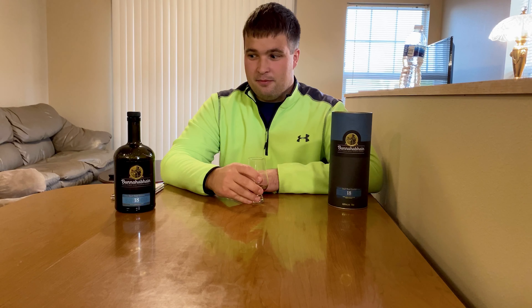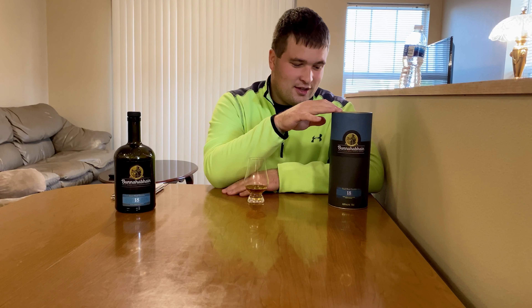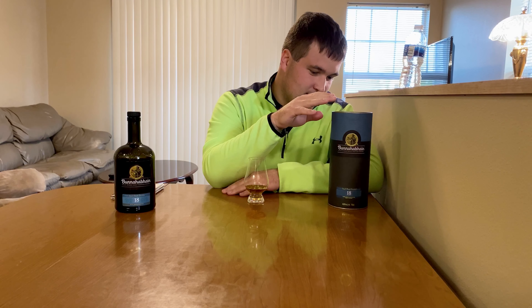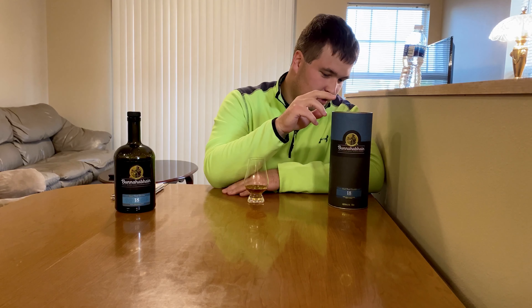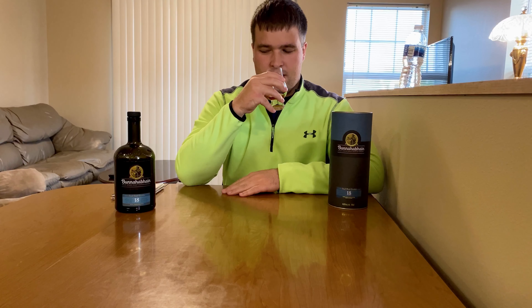For those of you watching — if you've got your Bunnahabhain 18 with you — I would say this is one of the most spot-on bottles for tasting notes on their packaging that I've ever seen. I was writing my tasting notes and then I compared with the label and it almost looked like I had written them off of it, because it says dried fruit, honey, nuts, toffee, and spice. Some whiskeys' packaging notes I'm not getting at all, but in this one I think they're pretty spot on.